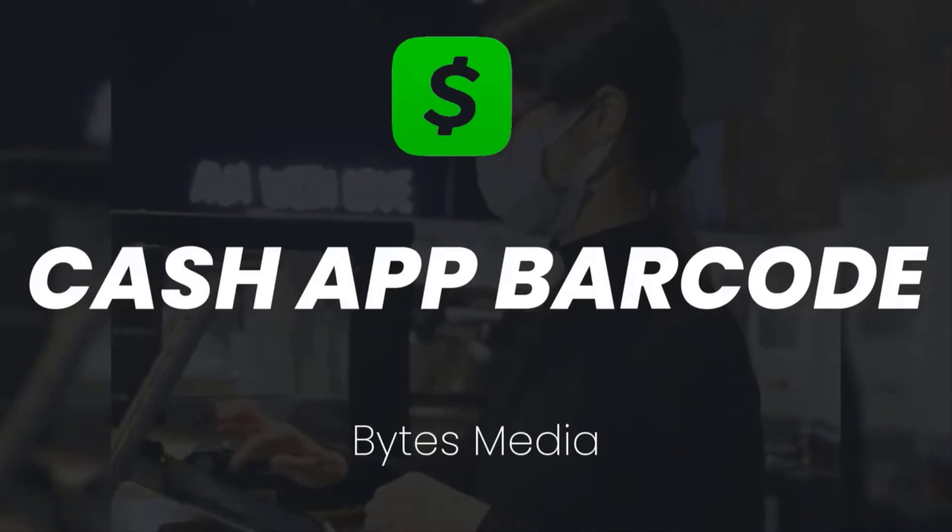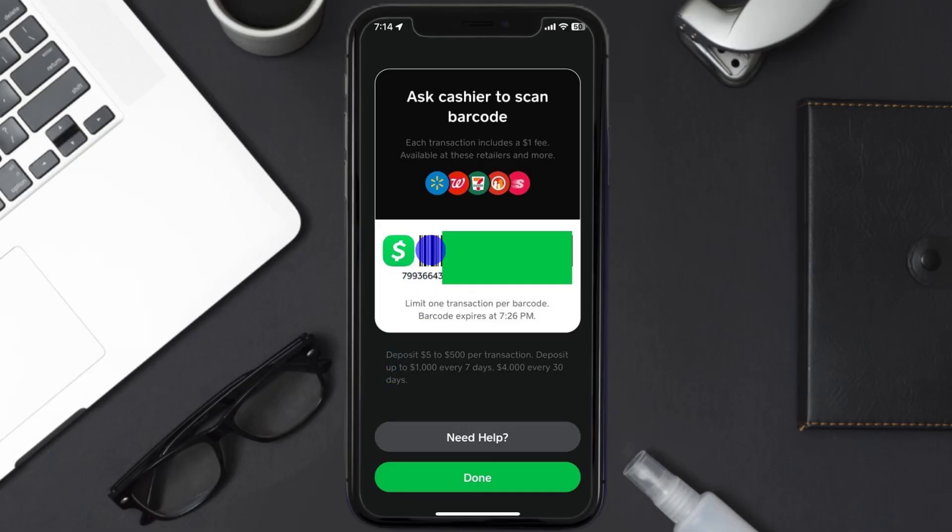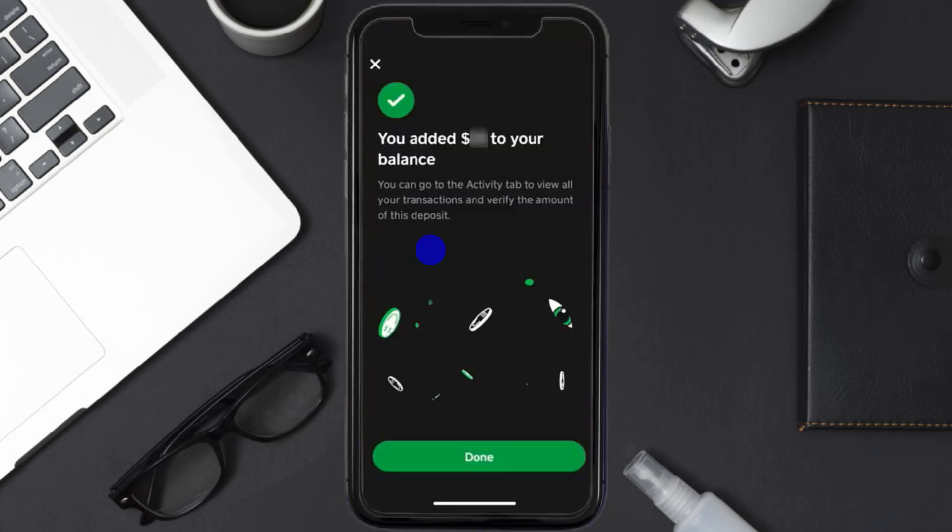If you don't know how to find the barcode in Cash App, check out the video from the link in the description below. Show the barcode to the cashier, and the cashier at the Dollar General store will then scan the code, and within a few seconds you'll receive a notification that money has been added.